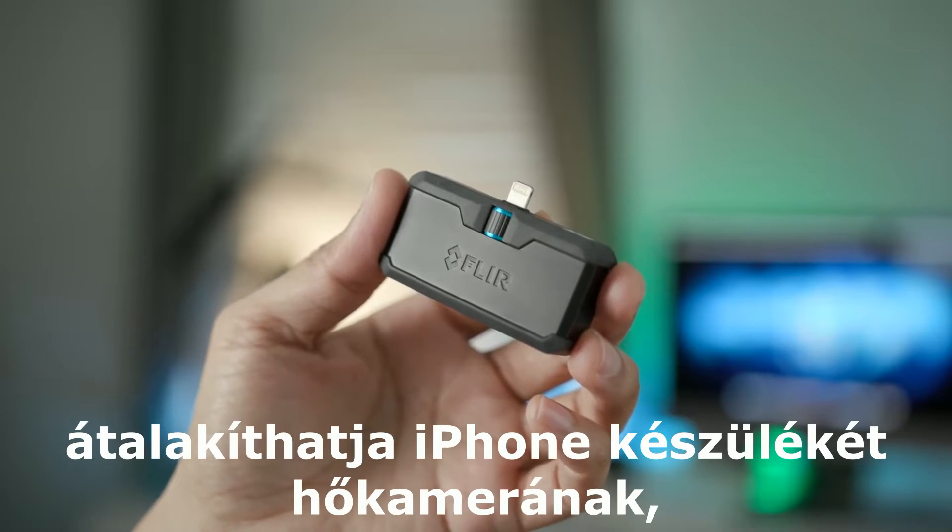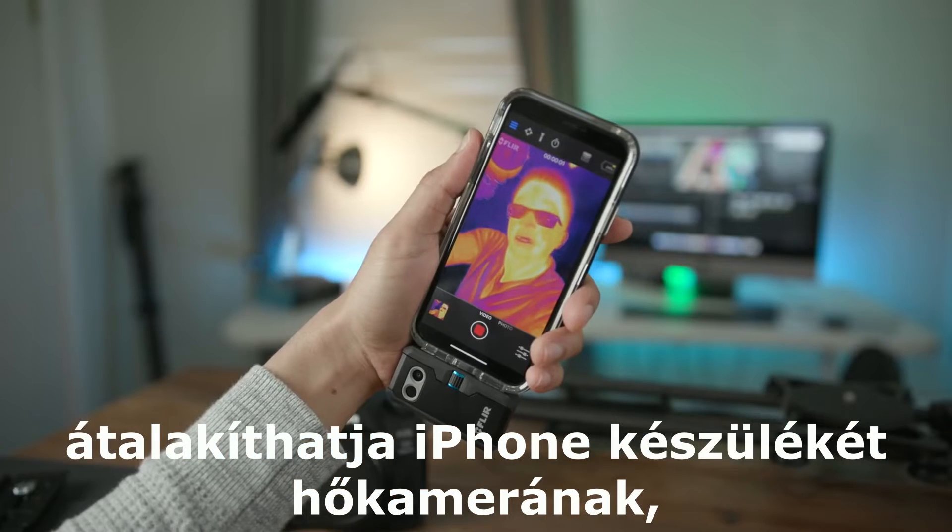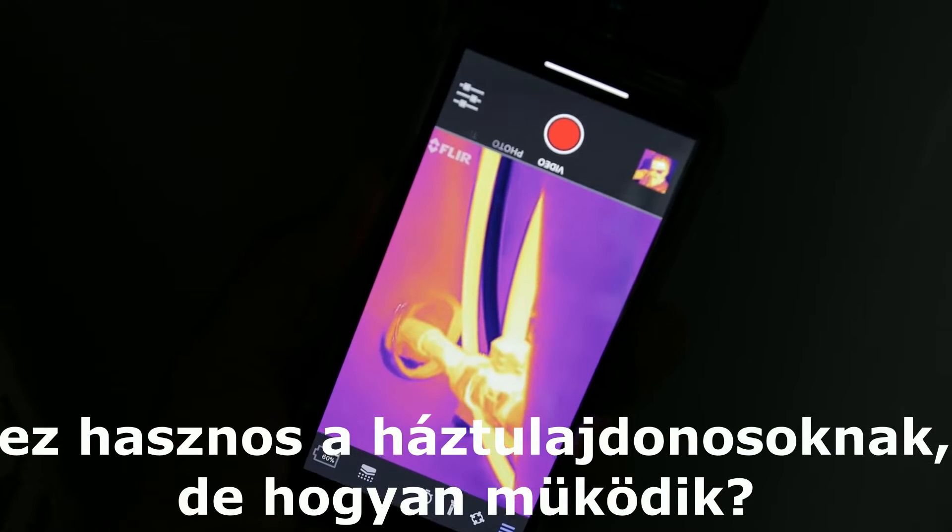The FLIR 1 Pro is a little device that can turn your iPhone into a thermal imaging camera. It can be super helpful for homeowners.